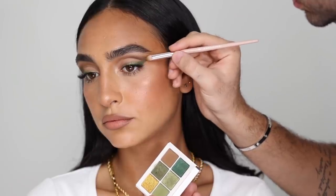Hey everyone, welcome back to my channel, it's Hindash, and this is the part two look of my Fenty Beauty look. This is the green money look, and I love this look. It is a liner focus with shadows, and you get to see that hint of green, so it makes it very wearable, very approachable, and I can't wait for you to try this.